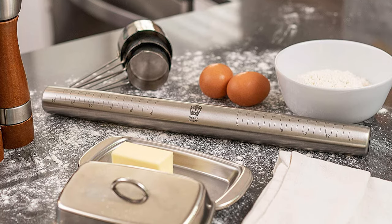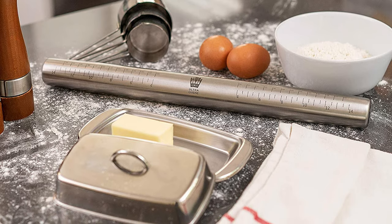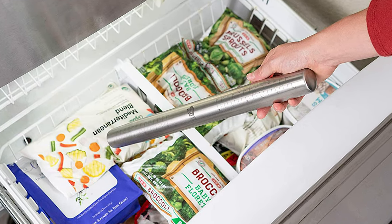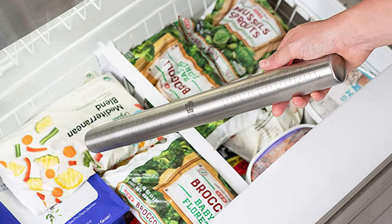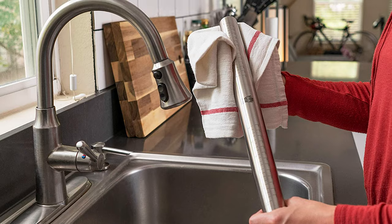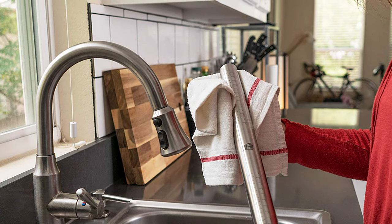Ultra Cuisine's rolling pin is etched with measurements to measure as you bake, making it perfect for pizza, dumplings, roti, tortillas, pastries, pasta, cookies, fondant, and even polymer clay or play-doh. This stainless steel French-style rolling pin is dishwasher safe and non-porous, so it's super easy to clean. Like the marble rolling pin, it can be put in the freezer and used cold to roll dough without overworking it. It also has measurements right on the rolling pin to help determine dough size.